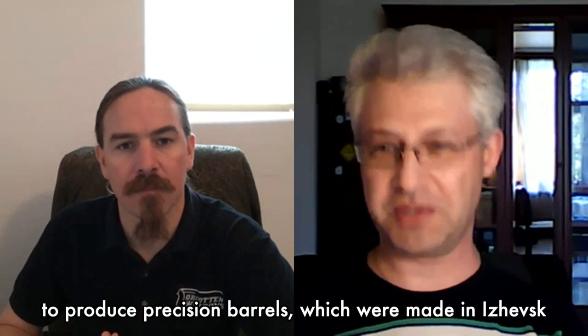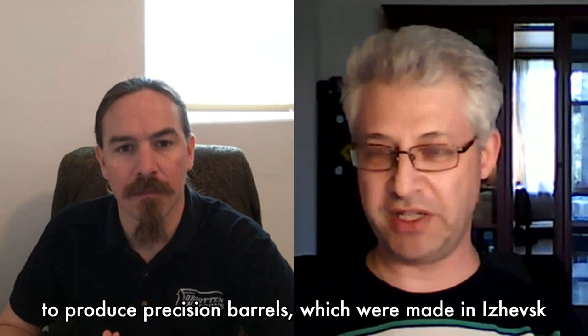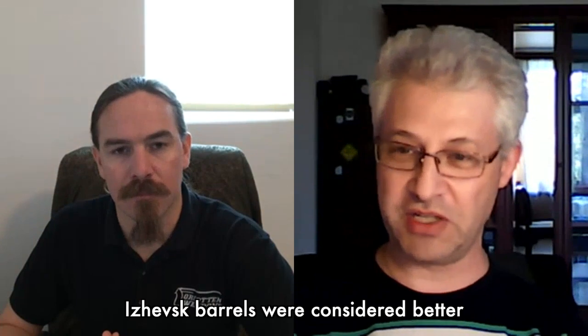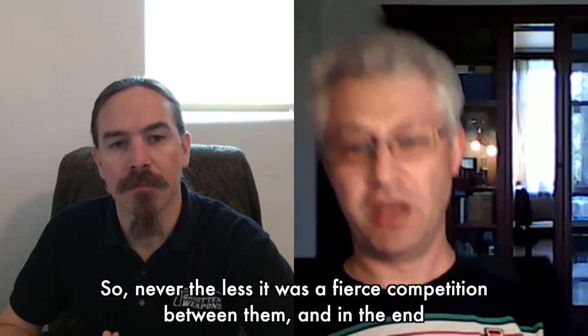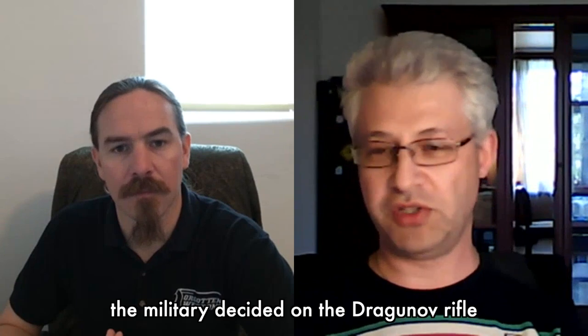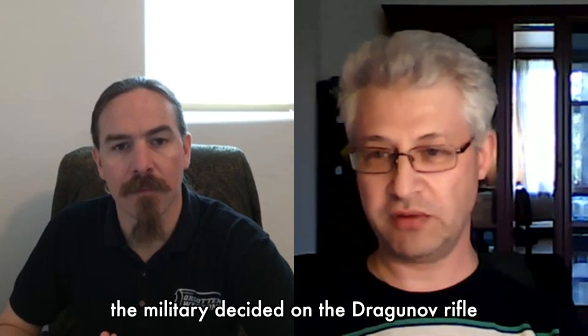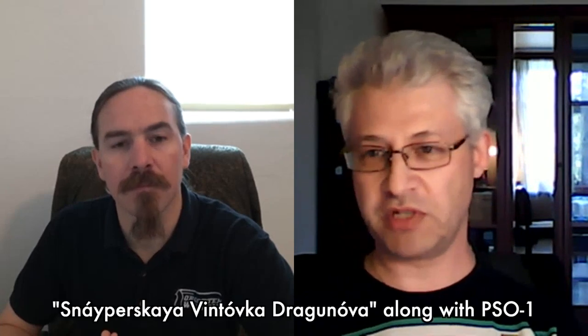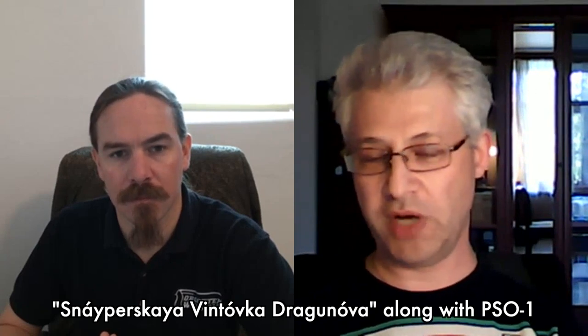In return, Dragunov helped produce precision barrels made in Izhevsk for the Konstantinov rifle. For some reason, Izhevsk barrels were considered better in terms of accuracy than the ones from Tula, like Konstantinov's. Nevertheless, it was a fierce competition, and in the end the military decided that the Dragunov rifle was the better option. In 1963, the Dragunov rifle was adopted as the SVD — Snayperskaya Vintovka Dragunova — along with the PSO-1 four-magnification sniper scope.